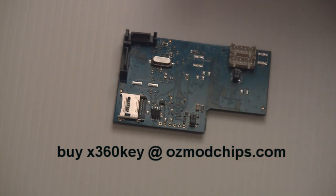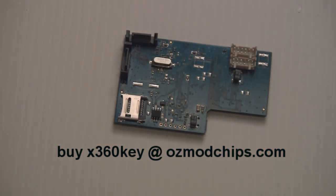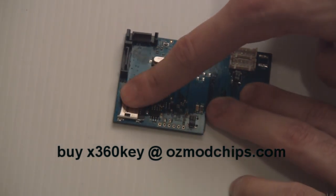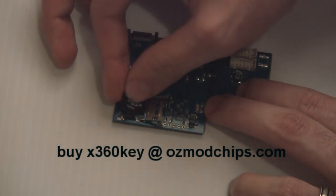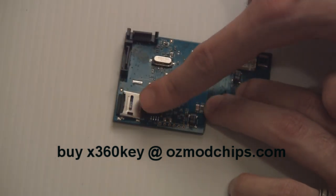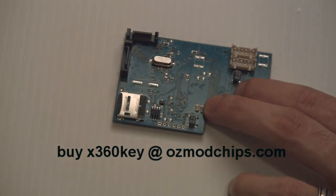Now insert the microSD card with your original firmware into the Xkey. The microSD card slot has a latch — slide it down to open it up, insert the microSD card gently, then pull the latch back, press down, and slide it up to lock it. Really simple.